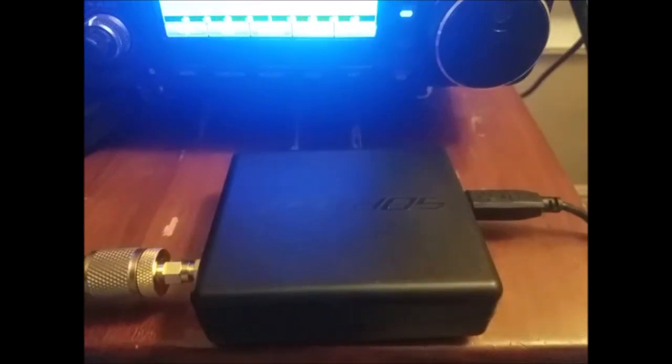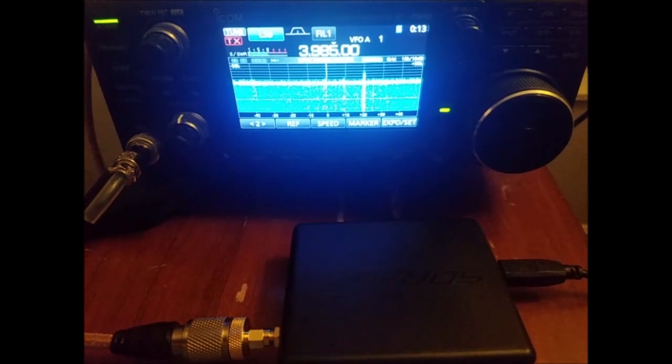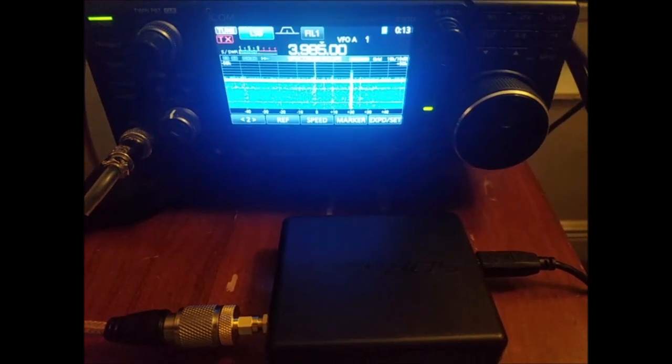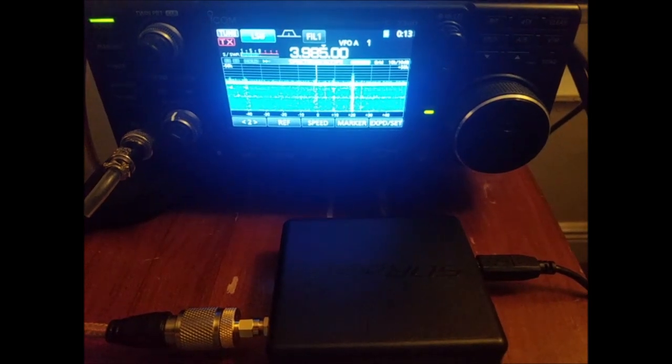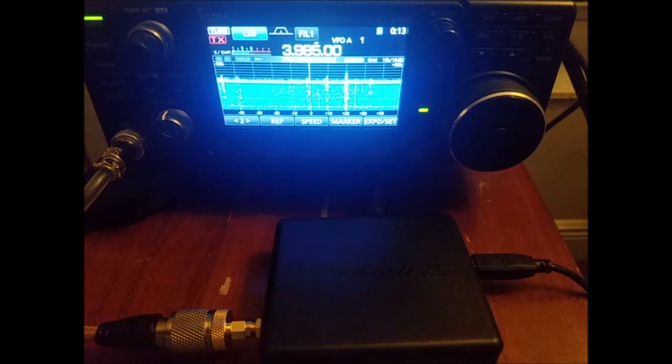This is the software-defined radio I'm going to be using, and right now it has no idea what band my transceiver is tuned to. Even though they share the same antenna, there are still two independent radios. To keep the two radios in sync, you can plug them into a computer — though I'm not going to be doing that today — which allows them to stay in sync and tuned together.